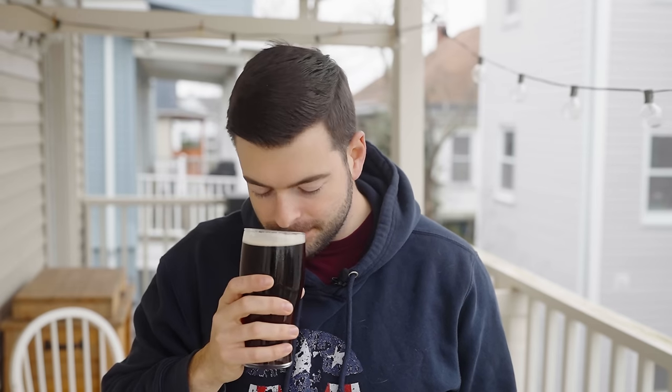Now for aroma. Right off the bat, the aroma on this beer is a really nice, very satisfying, kind of toffee-like toastiness. There's a little bit of a hint of sweetness in the aroma, a little bit of nuttiness, and a good amount of overall general maltiness that is quite satisfying.